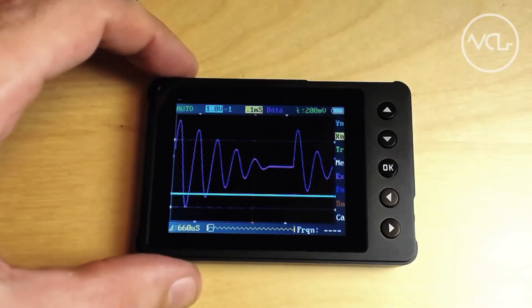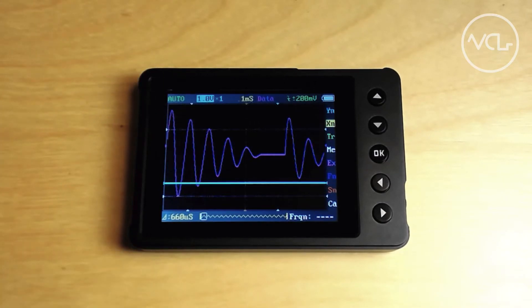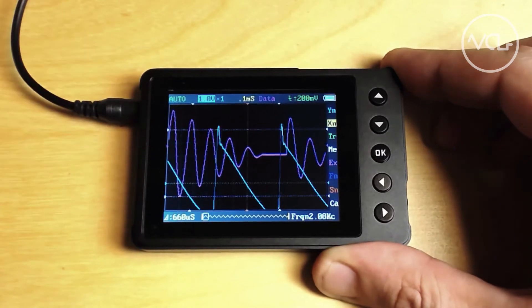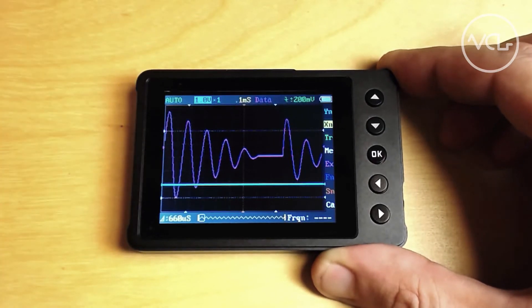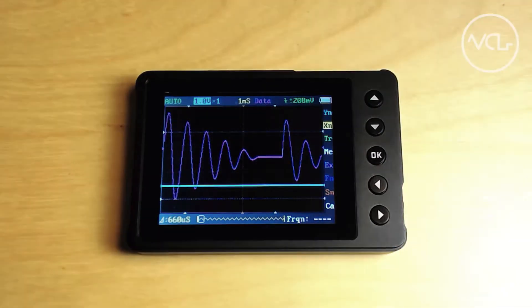The DSO Nano oscilloscope is an affordable digital scope with 1/8-inch jacks to easily connect to a Eurorack system. But one common frustration with the device is that the scope resets to these default settings when restarted, showing a dummy waveform and offsetting the zero-volt indicator. Making the situation worse, the documentation for the scope is lacking.